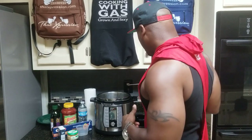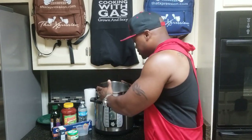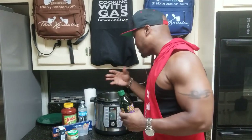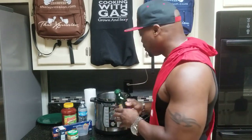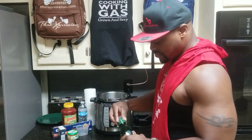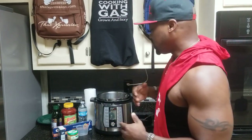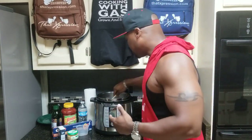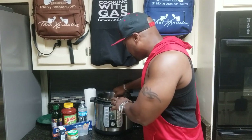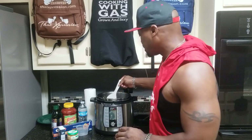Of course, take the lid off when you're doing a sauté function on the pressure cooker. This is where all the magic happens and all the flavors come into play. Before I start cooking any type of meat, I always put oil in the bottom to coat the surface so you won't get burn marks or error messages on the display. I'm going to put a little bit of olive oil in there.